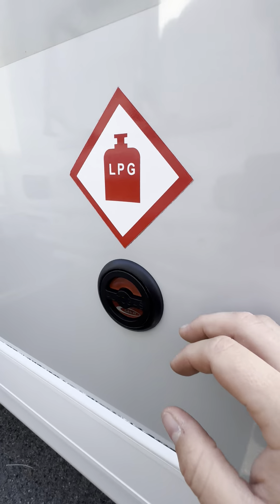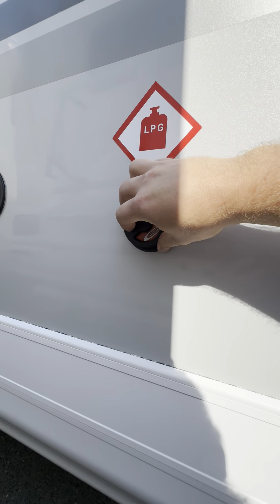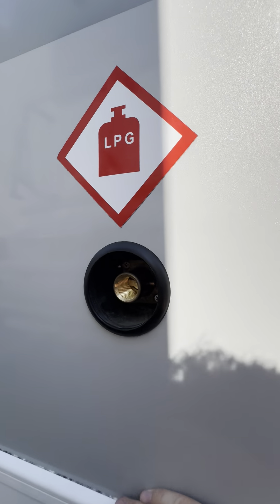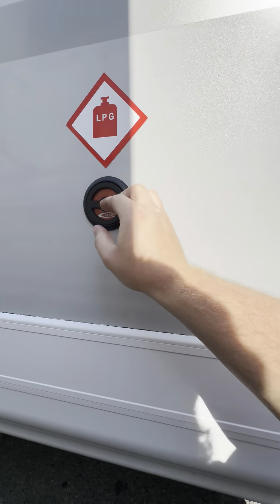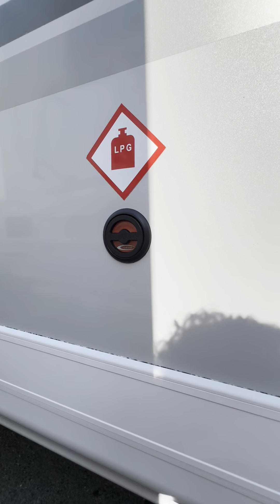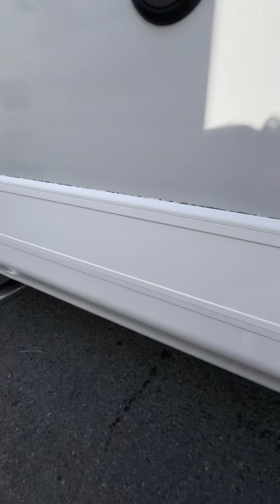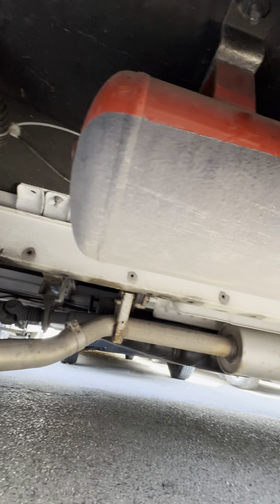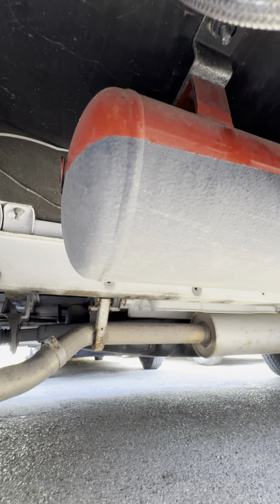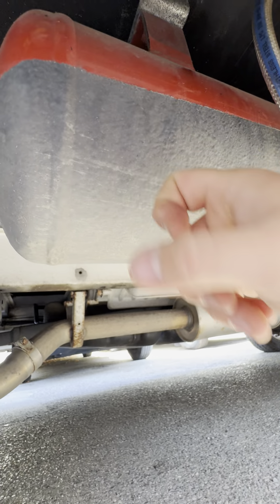We've got the refillable gas point just here — this is your gasit refillable point. Push in and around to the left to allow that to come out. At the moment it's suited to the British filling hose. If you go abroad you'd need an adapter for whatever country you're going to, as they're all different — they just basically screw onto there. Down underneath, because you've got the refillable tank, you can see it's been undercoated. These do tend to go a bit rusty if not treated, but this one's been treated really well — no rust whatsoever.